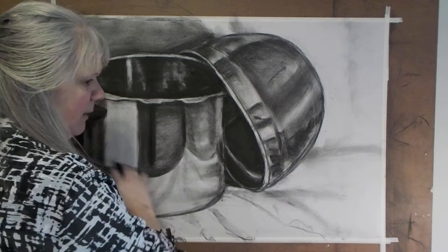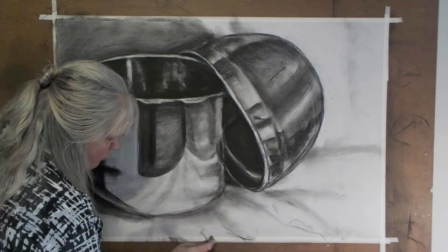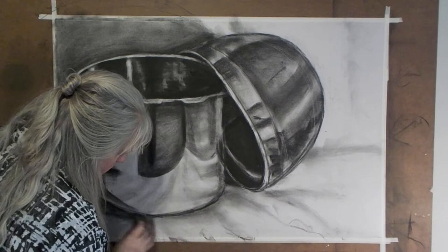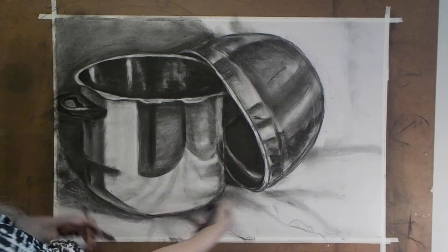Let's get in here — I want to finish. I think the pot is almost done for this drawing; I'm pretty happy with it. There's a little bit of shading that can go right here underneath. I'm going to go back down with my hands, smooth it out, get in there and shade it down. Got it — so that looks like it's going under the pot.